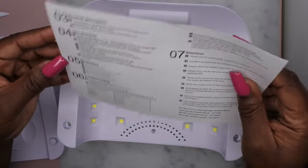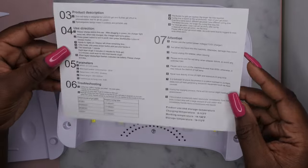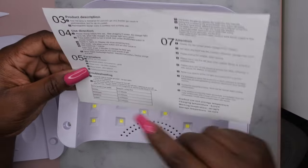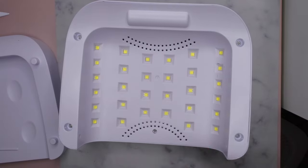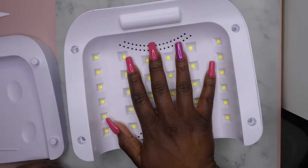This is what the bottom looks like — pretty big lamp. It does come with instructions, so you want to make sure you read those before using it for the first time. It says continuous working time is four to five hours, and it has 30 beads in here, which is really nice. I love how spacious it is — you can even spread your hands out if you wanted to as you cure them.